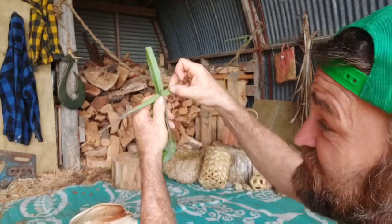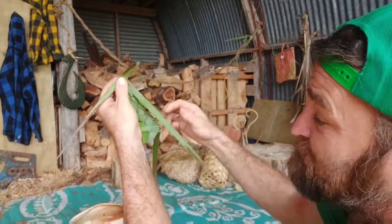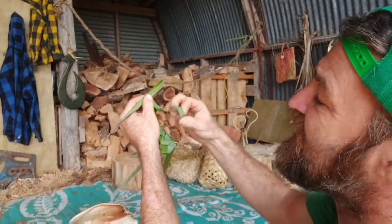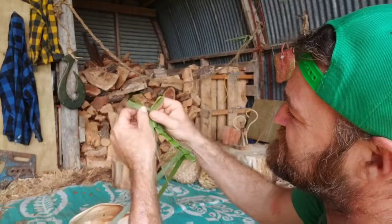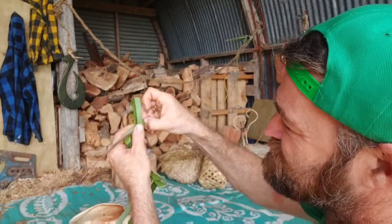A suggestion: if we're making this, we could actually get rid of the bottom section which is quite thick and maybe start with some of that finer piece up higher. Just keeping on going like this until I almost run out.